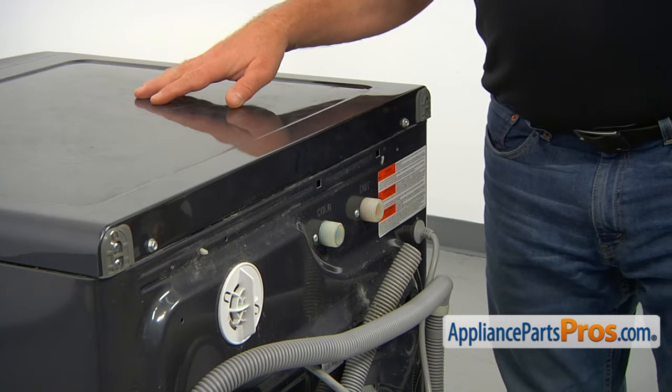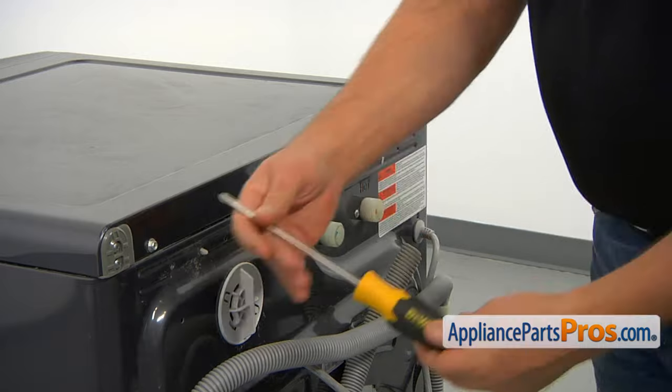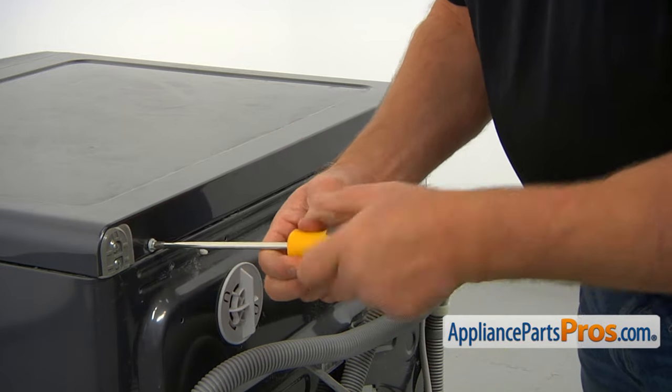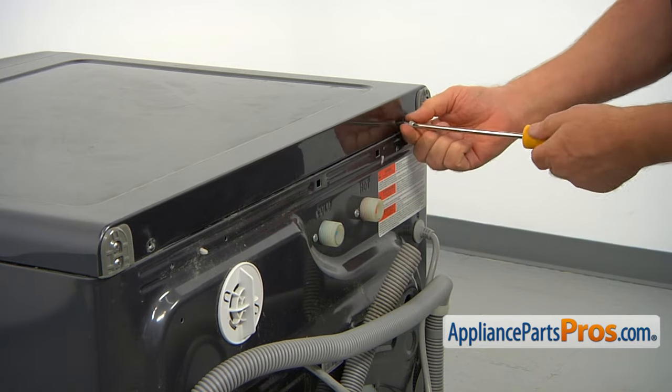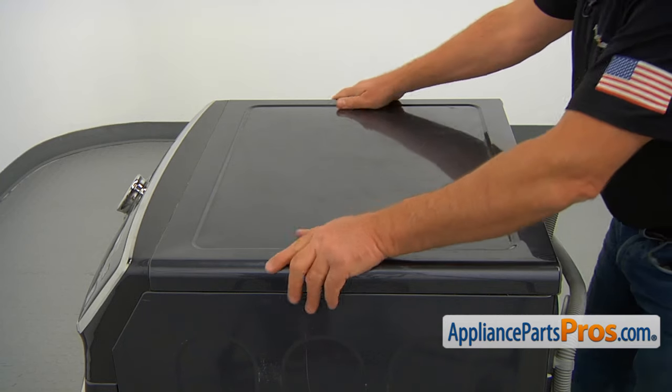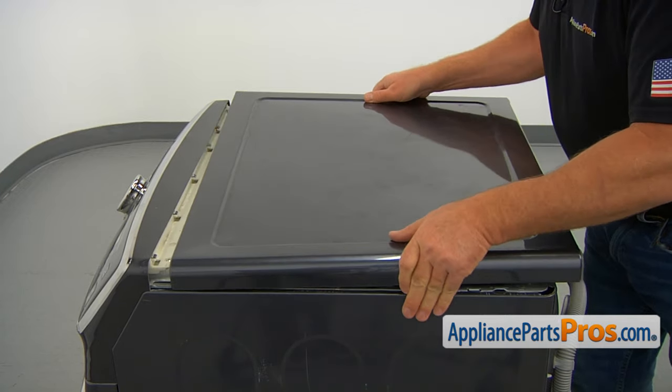We need to remove the top panel that's held in place with two screws. I'm using a Phillips screwdriver to take them out. Now I'm going to pull the top back and lift it off.